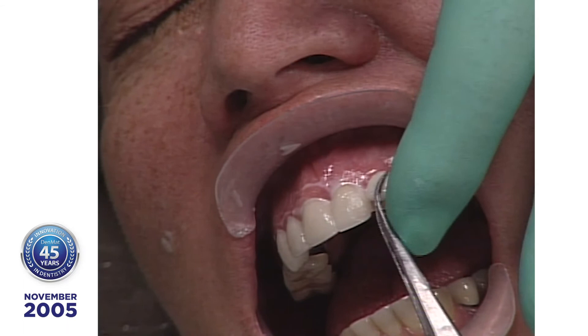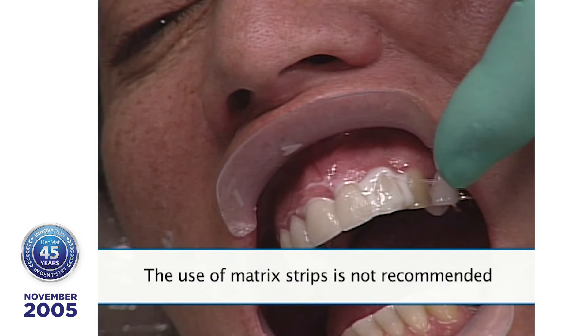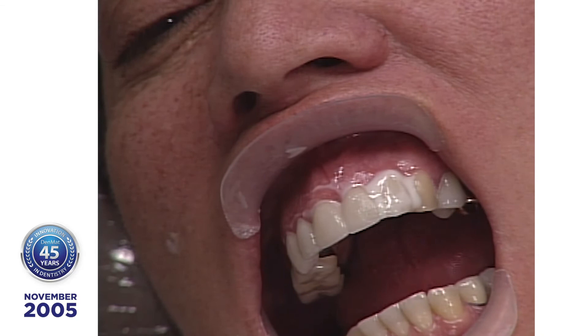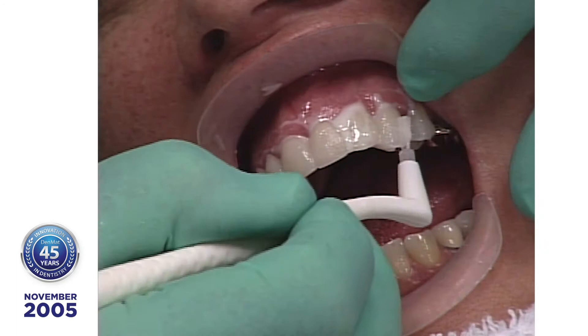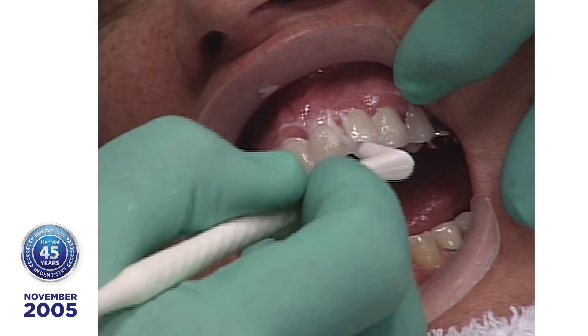I don't use strips because if you add up the thickness of six or eight strips, it gets to be quite a bit and then you don't get the veneer seating. I usually like to do the uppers first, and after we've got the maxillary in, then start solving the problems with the lowers. You can do them together, and many dentists do that very successfully.